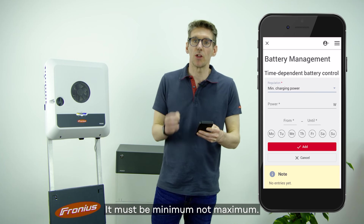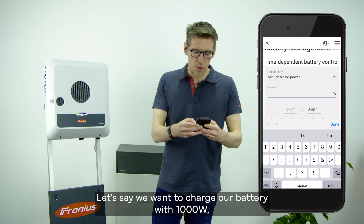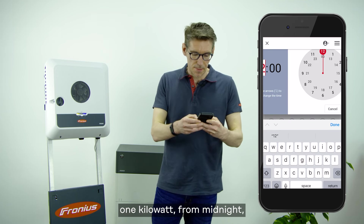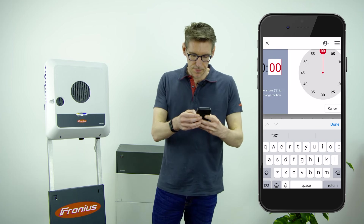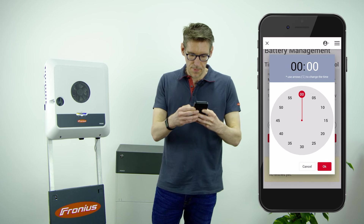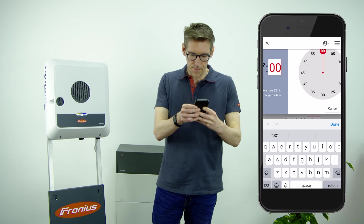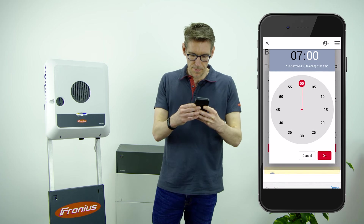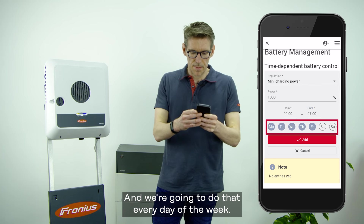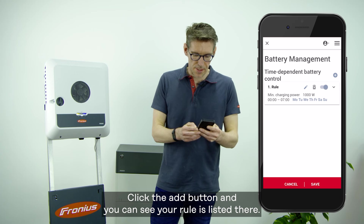It must be minimum, not maximum. Let's say we want to charge our battery with 1,000 watts — one kilowatt — from midnight until 7am, and we're going to do that every day of the week. Click the add button and you can see your rule is listed there.